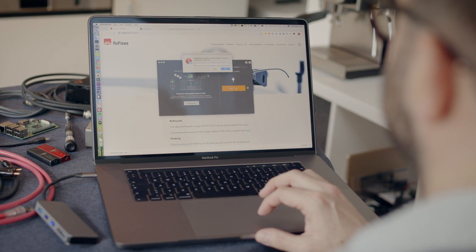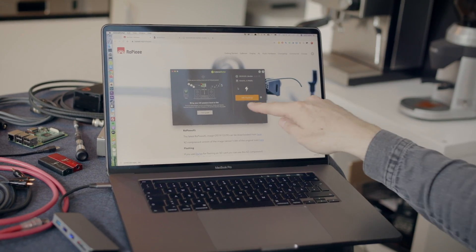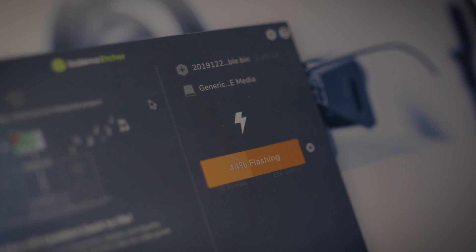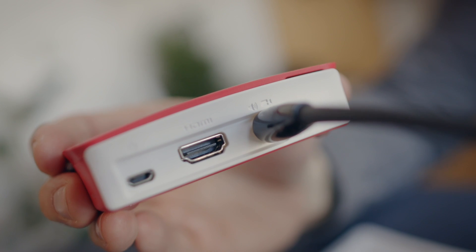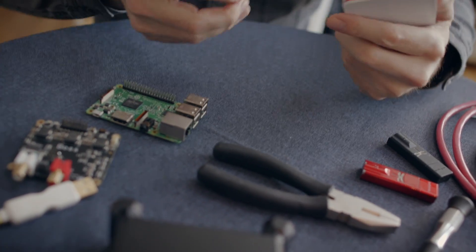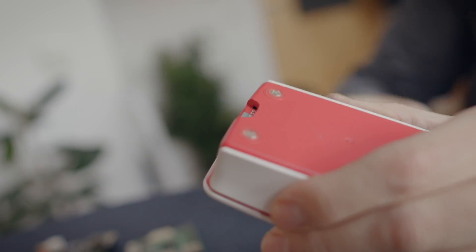We click Flash, type in the password, and you can see it starting — it's flashing now, writing Ropieee OS onto the micro SD card. This takes a few minutes. Once done, I've written the operating system to the micro SD card and I can put it inside the Pi. Now connect the Ethernet, connect the audio out, connect the power, and start it up.